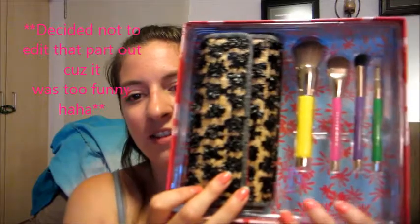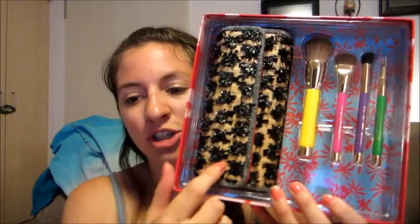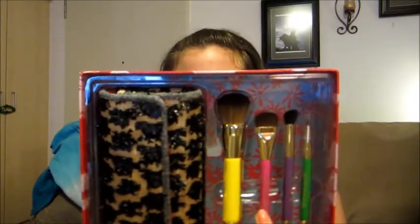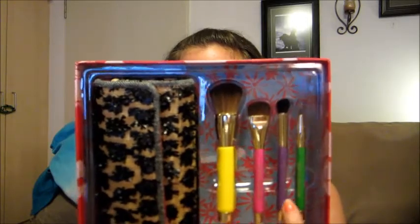And then I also got the Native Beauty set. This one has four brushes and a little clutch that you can put the brushes in. In here you have a synthetic domed powder brush, an eyeshadow brush, a fluffy angled eyeshadow brush, and a synthetic pointed eyeliner and lip brush. I didn't realize that was a lip brush — I probably wouldn't have gotten the other one.